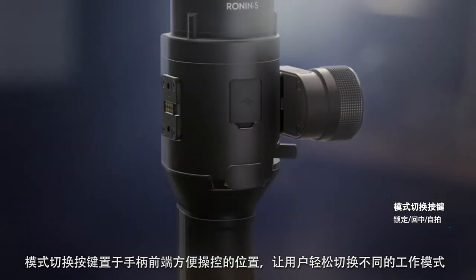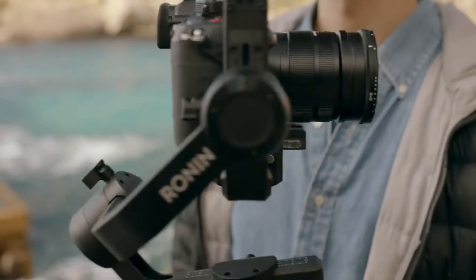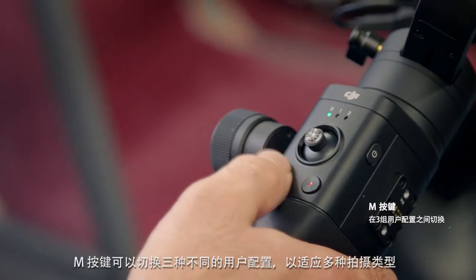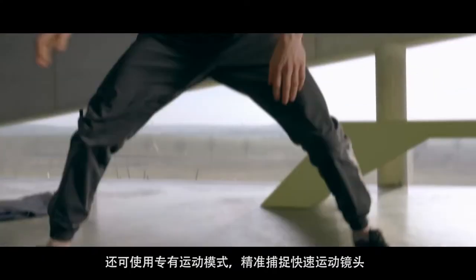A front-facing, naturally-placed trigger allows users to control the most essential behaviors of the gimbal. The mode button instantly changes the speed and responsiveness for any type of shot. For more dynamic scenes, a dedicated sport function catches quick movements with precision.